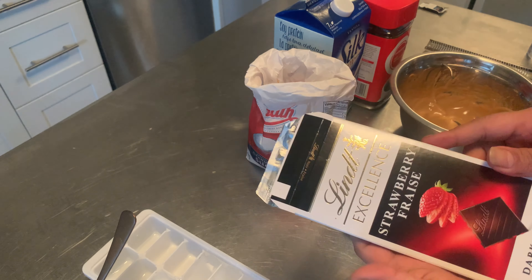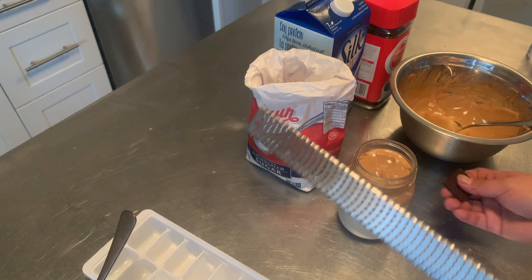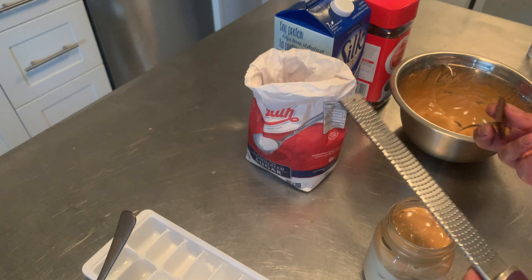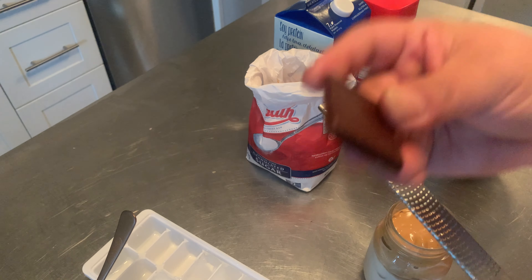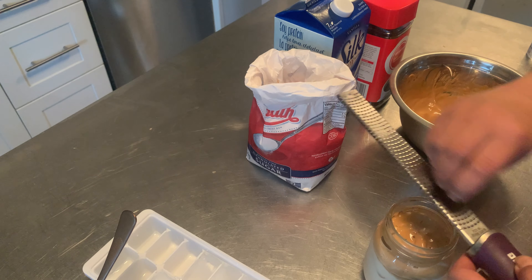And then we're gonna shave a little bit of this chocolate — dark chocolate. Actually, you know what, I have this sea salt chocolate. I think that will go better. So this is a microplane and this is a dark chocolate with sea salt, so I'm just gonna shave it on top.